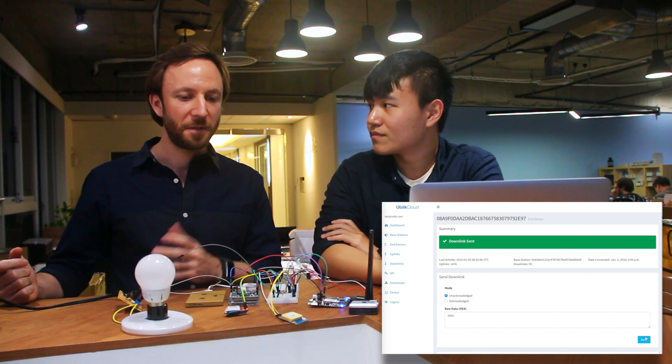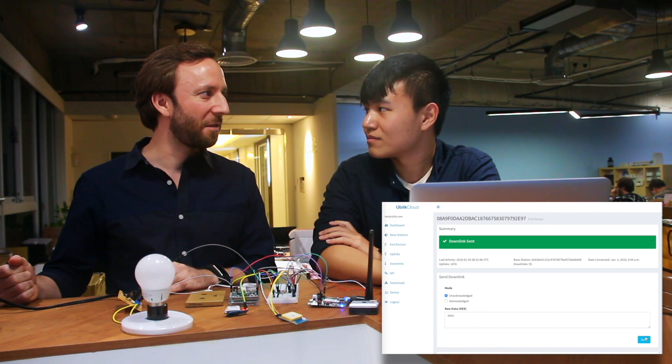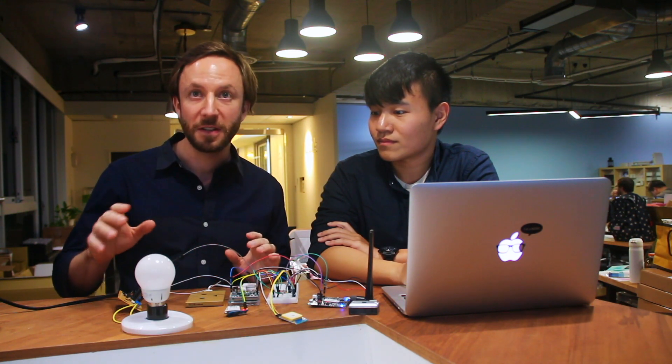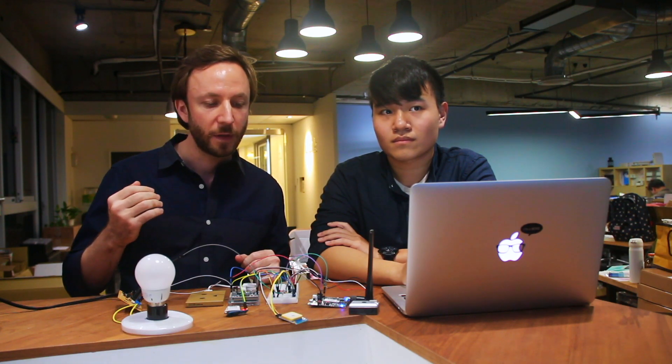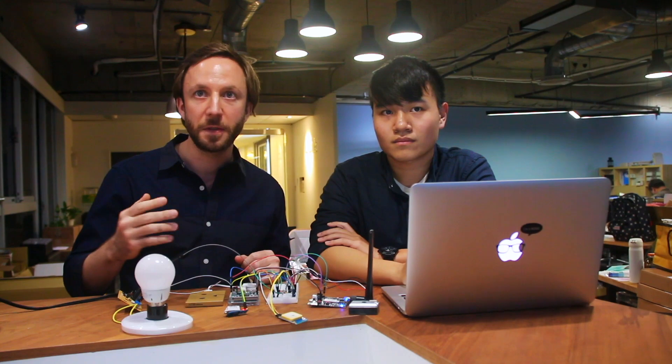So in just about 15 to 20 seconds, we've been sending four or five downlinks. This was just a demo on one light bulb, but what we do here could actually be done with thousands of light bulbs in the streets over a large area. If you have any questions or comments, or if you want documentation about this or other demonstrations, just don't hesitate to contact us.